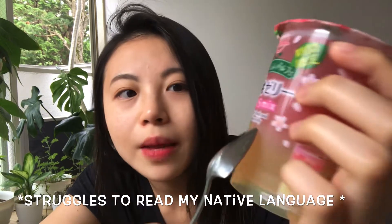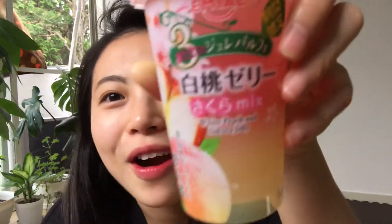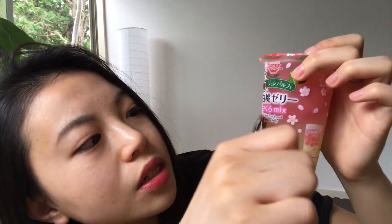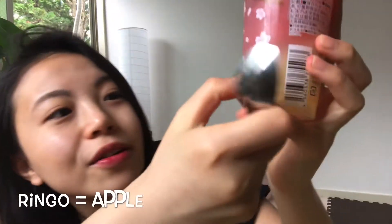Emile white peach and sakura jelly. I'll read what I can read — jelly parfait! And this is kanji, I don't know kanji. It says sakura mix. It has this really cute packaging. The top layer is sakura jelly, and these cubes are ringo jelly. And then the last two are kanji and kanji. So let's dig in.